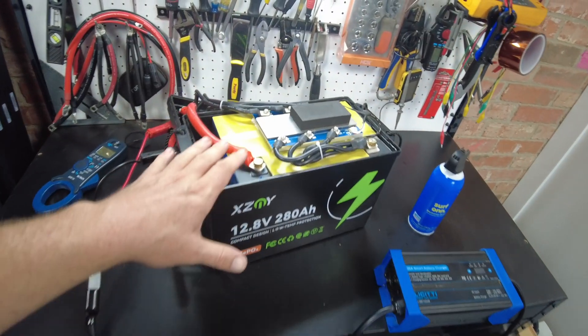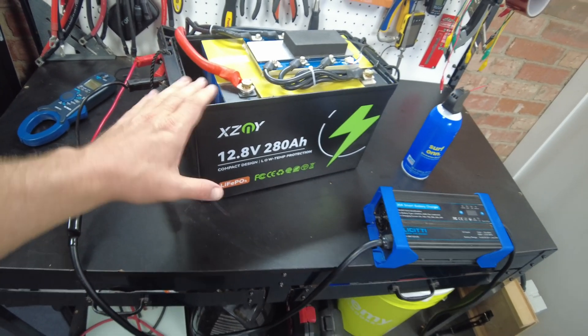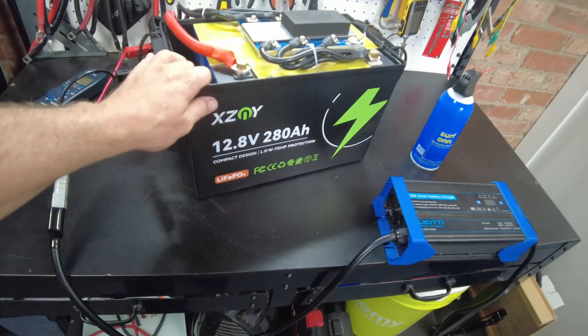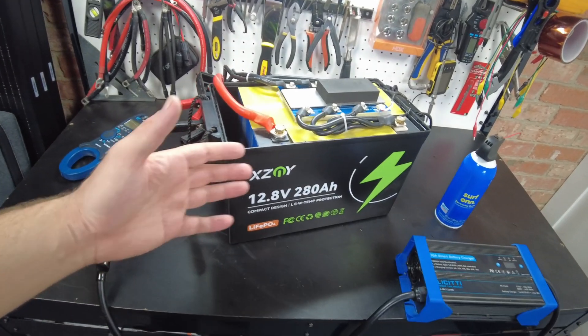That's going to wrap up the video. Let me know what you think about these compact 280 and 310 amp hour batteries. I'll leave links in the description — thanks for watching and I'll catch you on the next one.